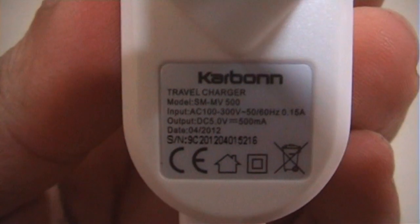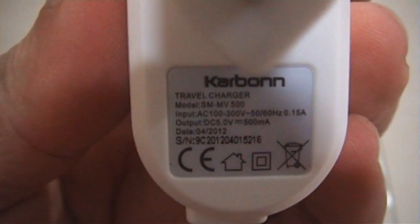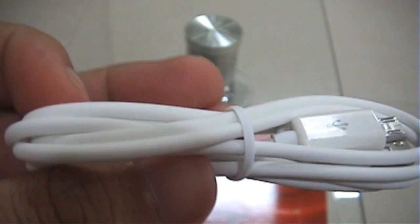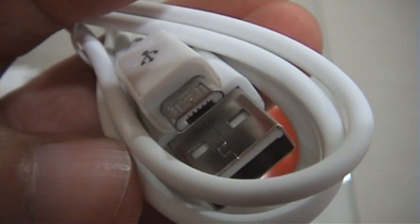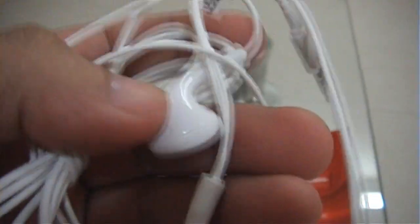This is the USB power adapter — it looks similar to the Micromax A50. The USB to Micro USB cable — it's all white. And the white headphones — all white headphones.